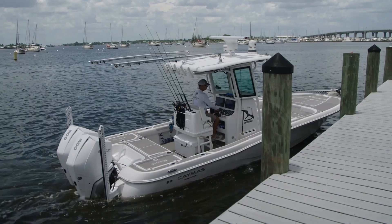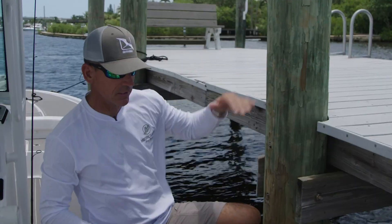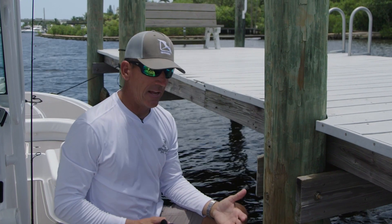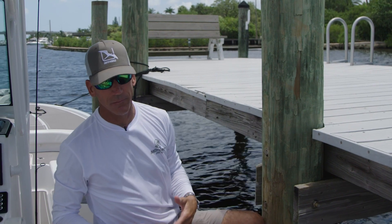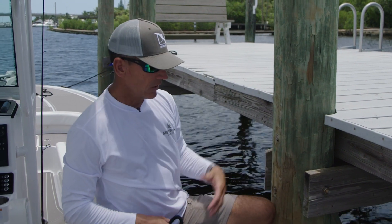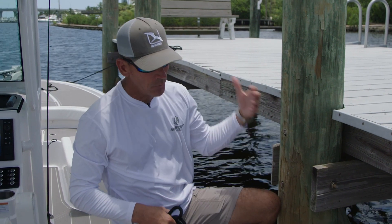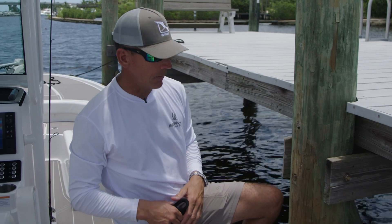Another situation you're going to find yourself in is tying to a fixed piling. This is not moving obviously. A couple of considerations when tying to a piling like this are the height of the tidal movement. You need to know in your area how much tidal movement you have, current, boat wakes — what's going to affect the movement of that boat — because you need to account for that when tying it up.